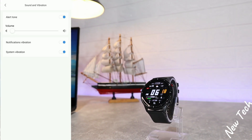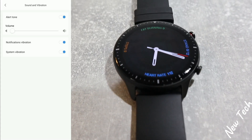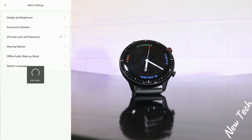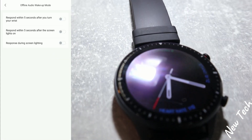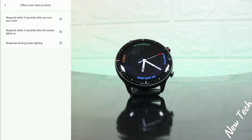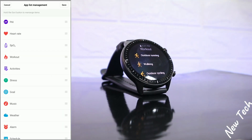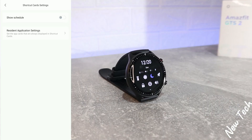We have 'Sound and Vibrations' — the volume is all the way down so we can turn off the alert tone and keep only notification brightness. We have offline audio again, where we can enable a couple of options. After that we have language settings as well, and then the app list manager, shortcuts, cards, and settings.